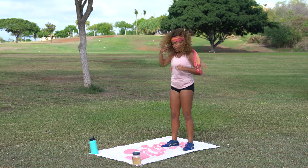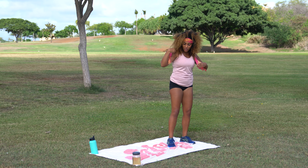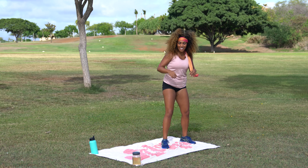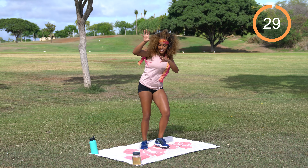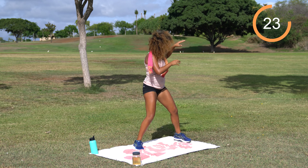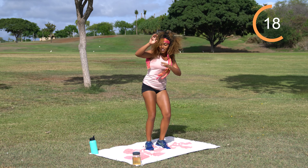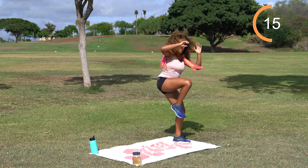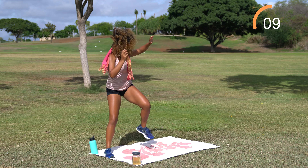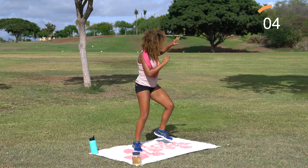First exercise — come towards the back of your mat or towel as we come into some thrillers to a high knee. When you're ready, we've got 30 seconds on the clock. Get your Michael Jackson on. If you're anything like me, this is taking a little more coordination than you anticipated, so take your time with it. Have fun with it — today is fun.